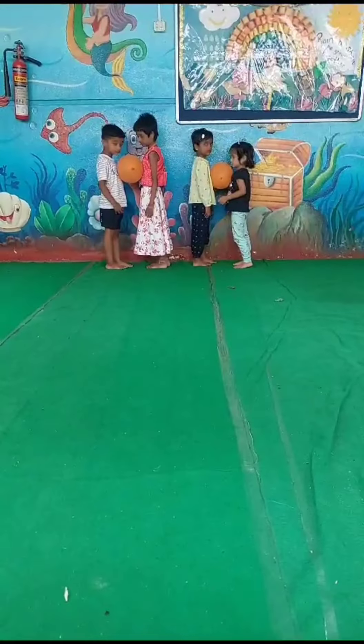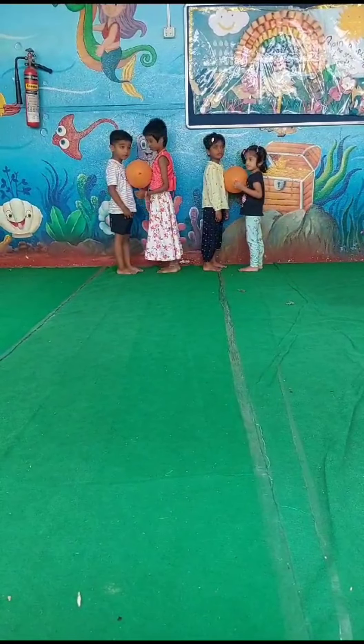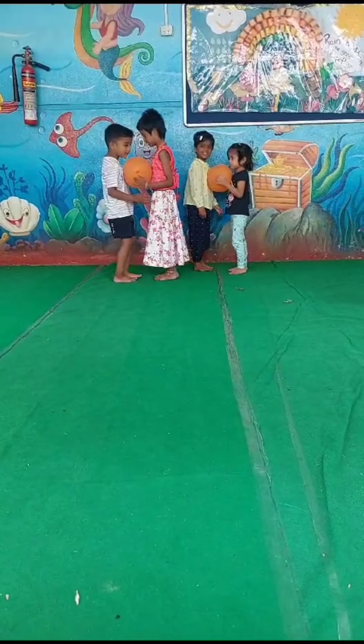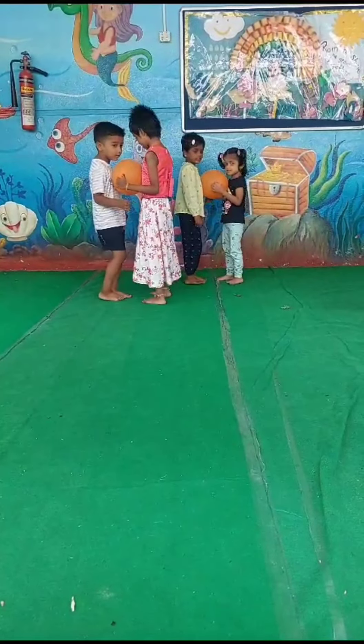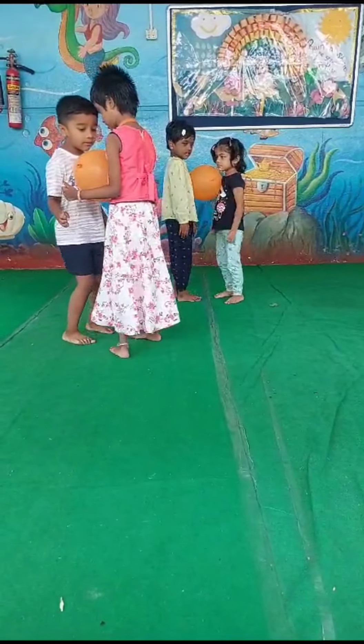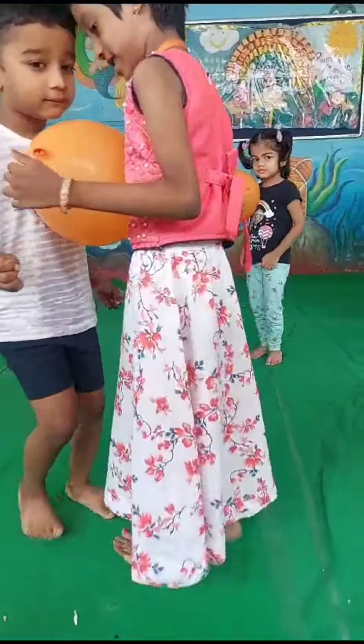Good morning kids. We are going to do the balloon activity. Okay, let's start. Don't touch the balloon. Put your hands down. Walk. Yes. Good job Drew. Good job Drew and Visaka.